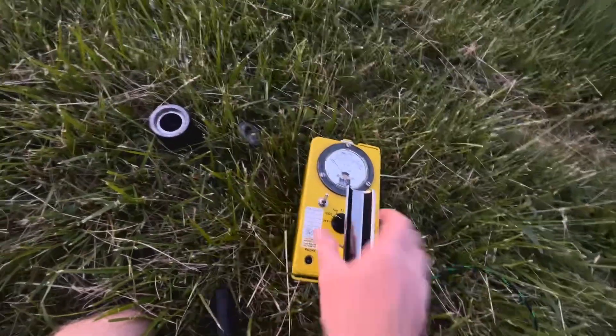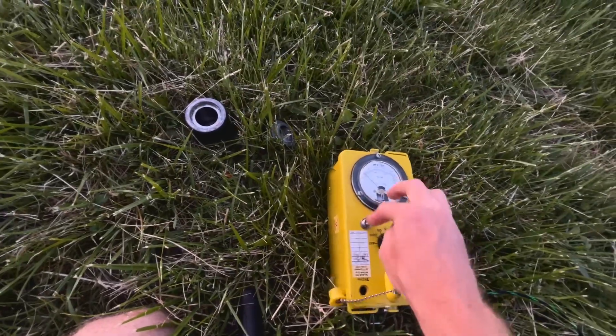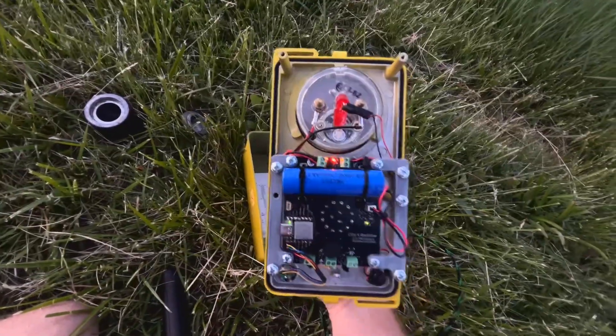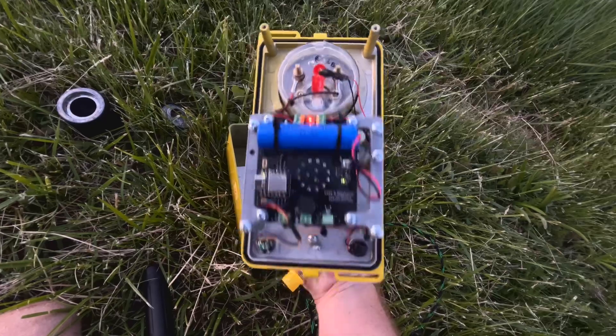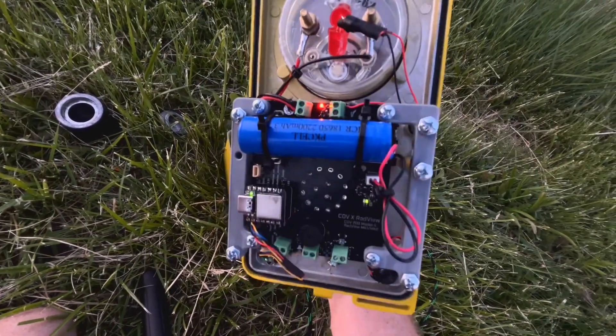RadView MK1 CDV700 — let me pop it open for you real quick and show the internals. Got some LEDs on there, got some extra speakers you can hear really loud, good size battery. Pretty sweet.